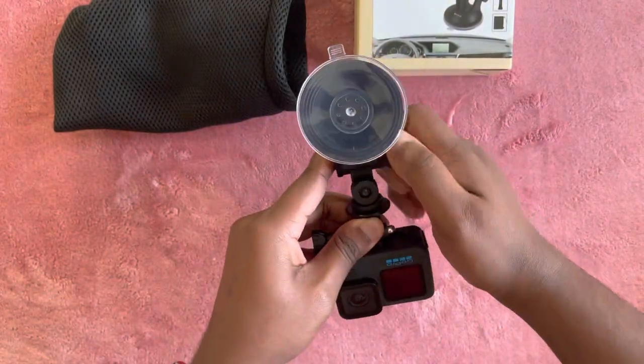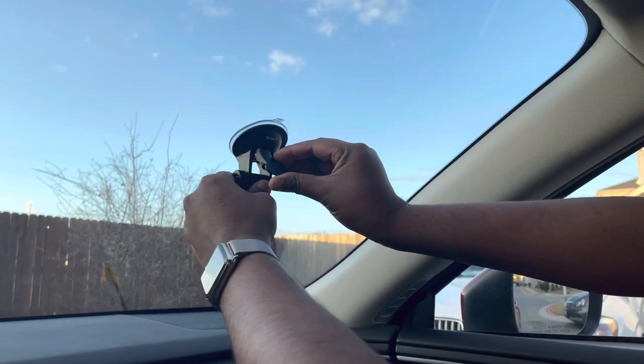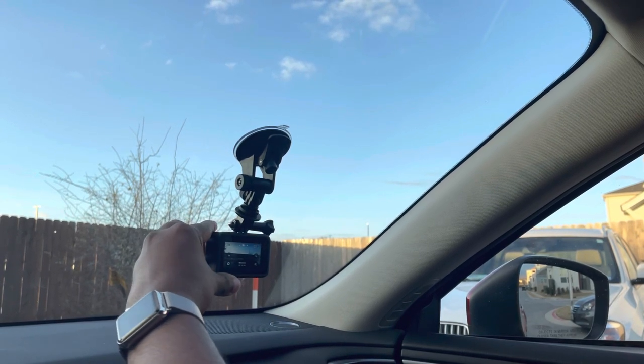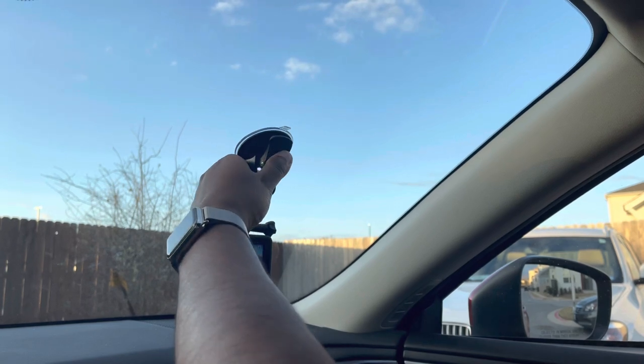Let's fix it in my car. I am going to pressure lock the mount. You can mount this and then point the camera in any direction — forward, backward, side, or whichever you want.